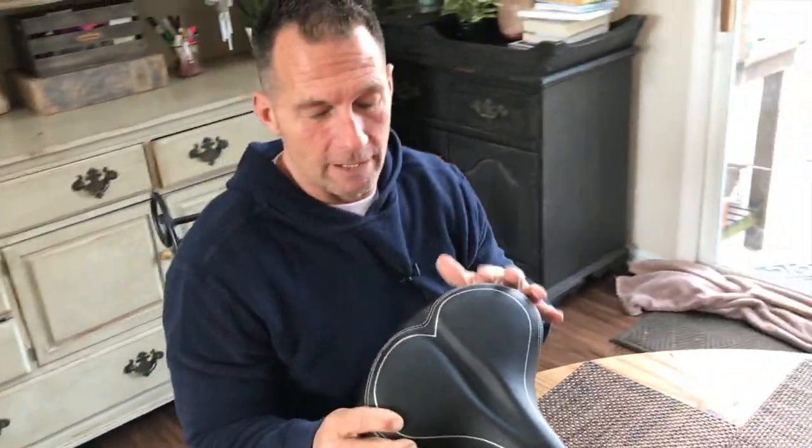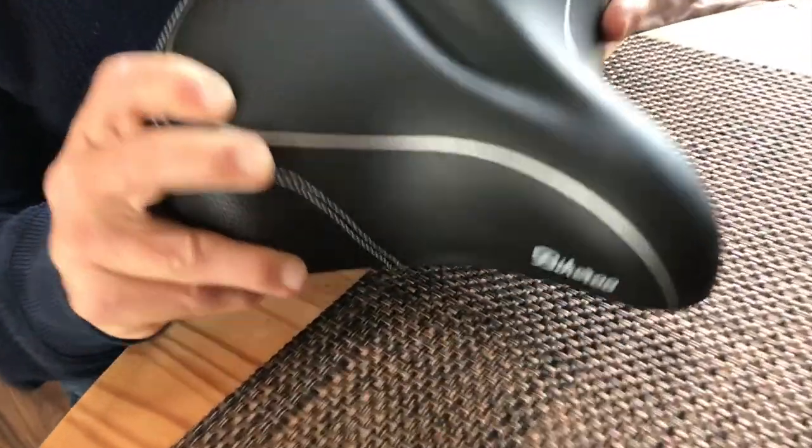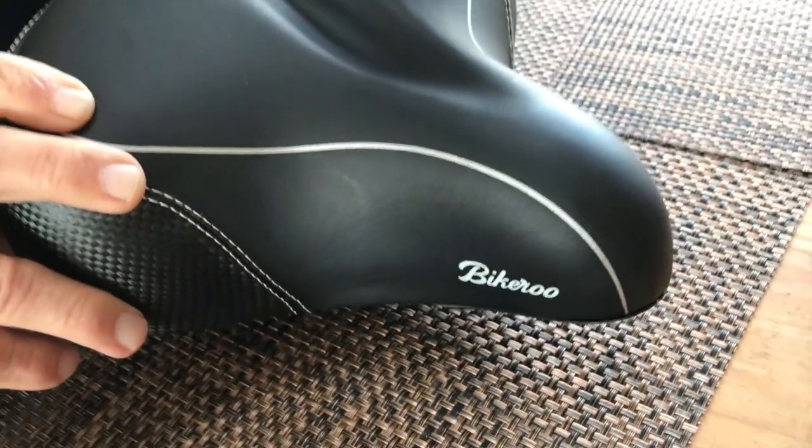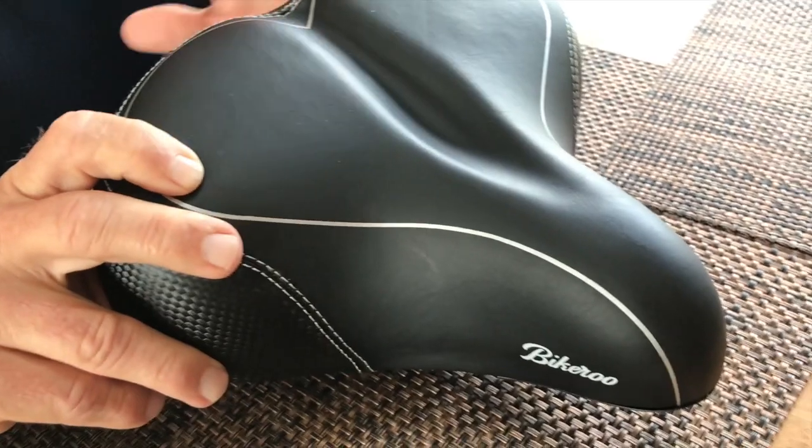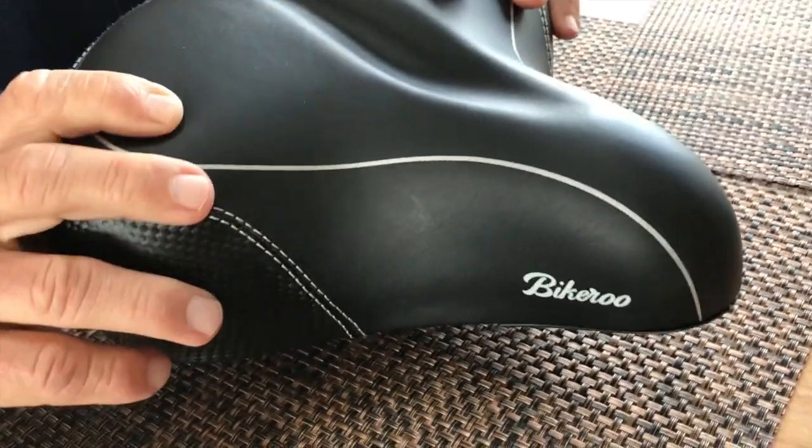I want to give you a quick review on the Bikeroo bike seat. My wife has had one of these on her bike for years and swears by them, so we picked up another one.